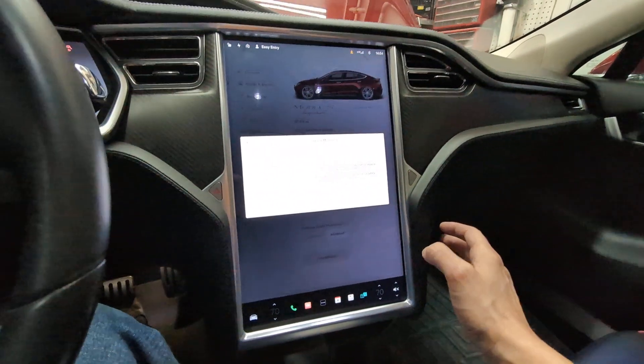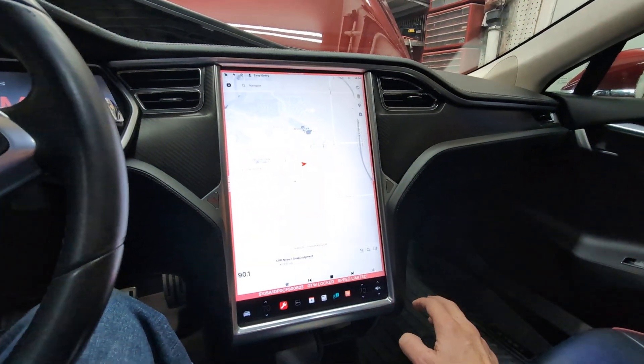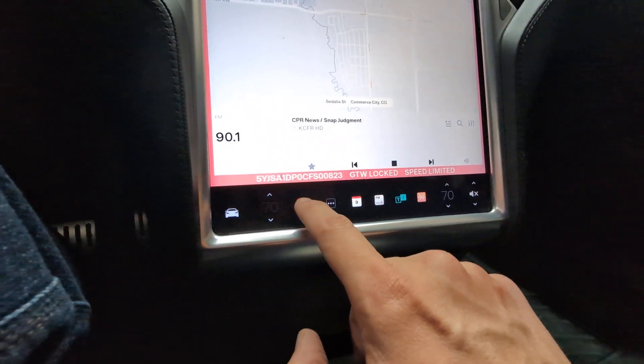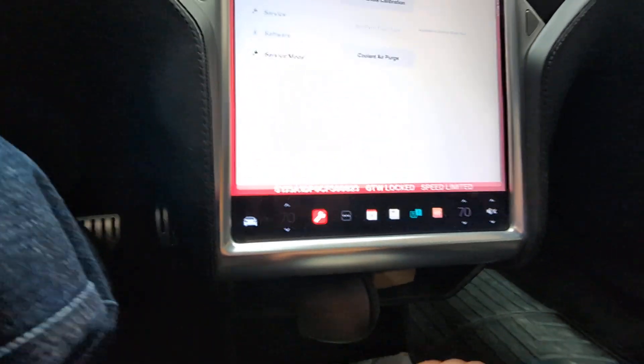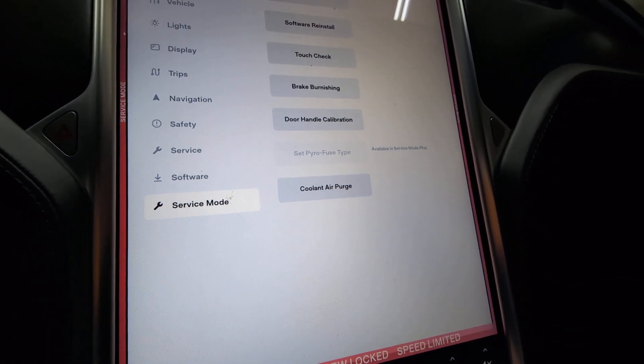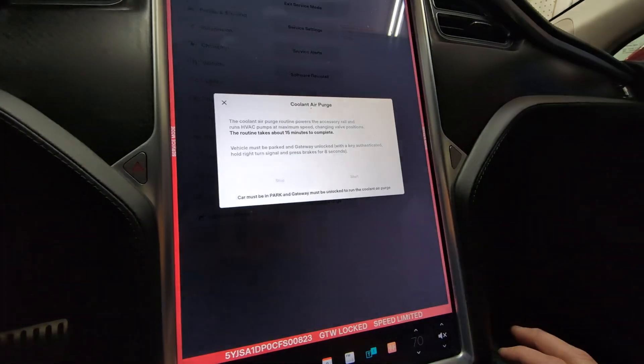There's a warning here — make sure you don't do anything crazy. We're just going to do one thing, which is the coolant purge. Down at the bottom we've got the wrench, and right here we've got 'Coolant Air Purge'. You can look up your specific model at service.tesla.com. This is a 2012, so that's what it looks like in this one.